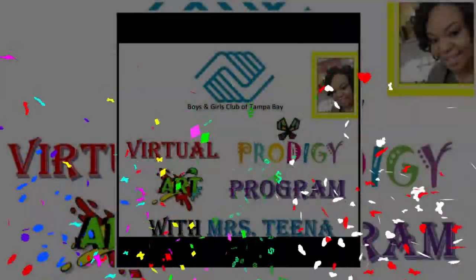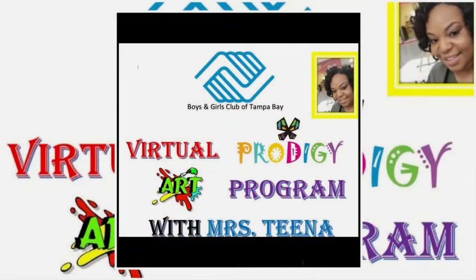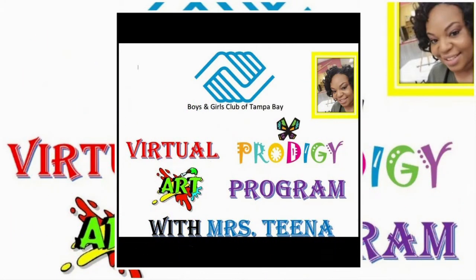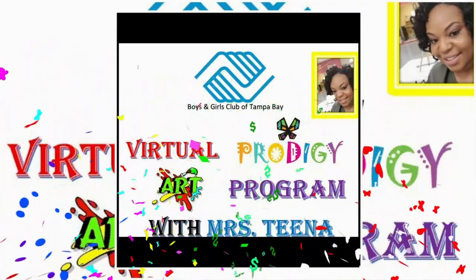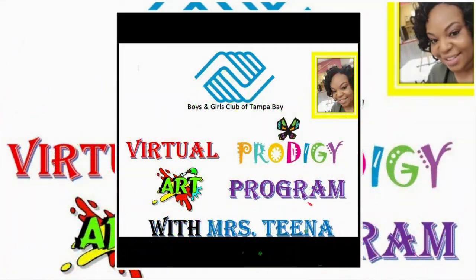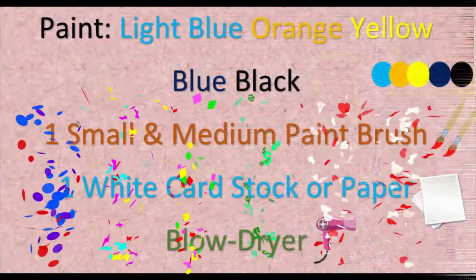I knew you would be back. Welcome back everyone to the Boys and Girls Club of Tampa Bay Virtual Prodigy Art Program with Miss Tina, the Club Director at Wilbur Davis Boys and Girls Club. Today we're going to be creating graduation caps, so here are some things you're going to need.